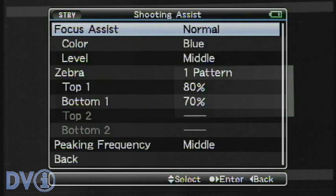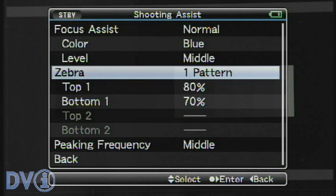Going to LCD here — shooting assist. We have the same focus assist controls; you can set the colors. I think everyone's familiar with this.